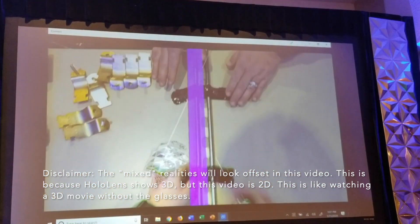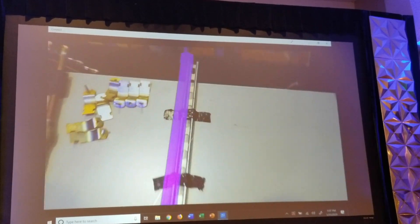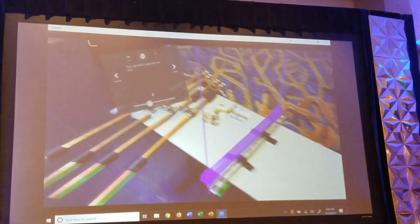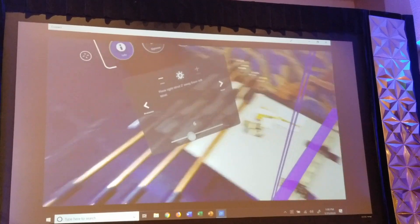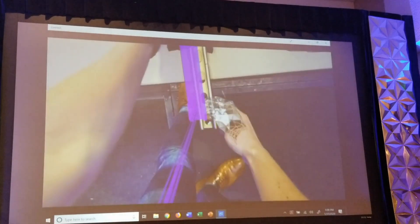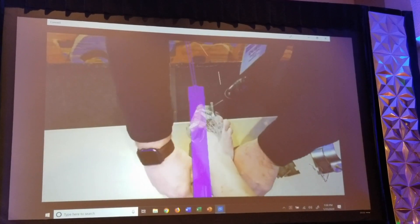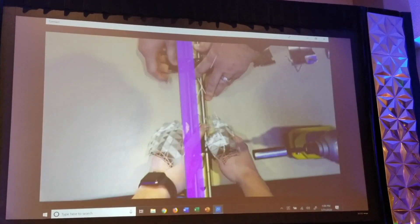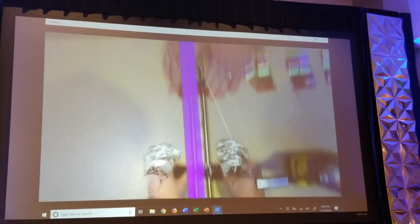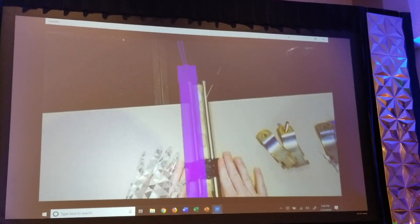We're just going to tape it down — my understanding is you guys would usually use magnets for this out in the shop. That looks good to me. Next: place right strut two feet away from the left strut. Right about there. Yeah, it looks pretty good — let me tilt this side a little bit. Those are in a good spot.